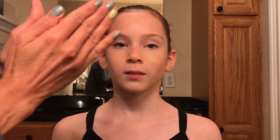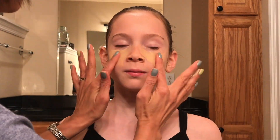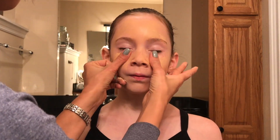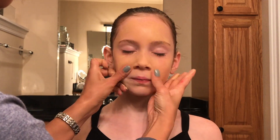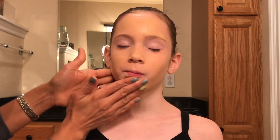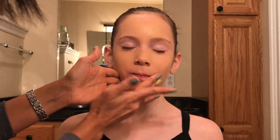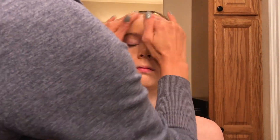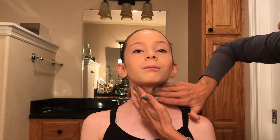I will be using my hands to apply the foundation. However, if your preference is to use a foundation brush or a beauty blender, feel free to do so. I'm applying the foundation very evenly and with full coverage all over the face, all the way up to the hairline. I'm also making sure I cover all the neck, and the ears, and all the chest area all the way down to the leotard.